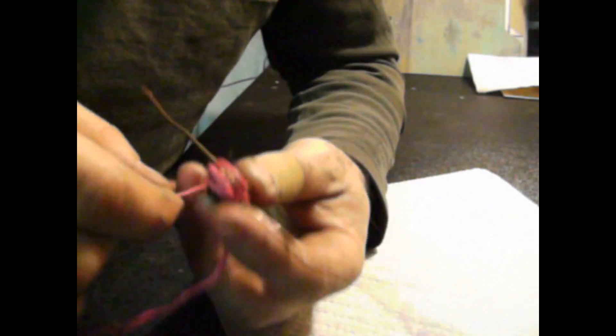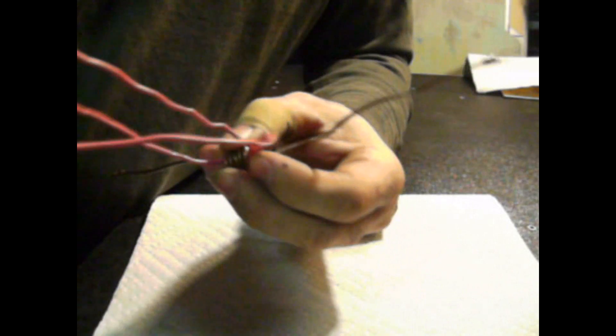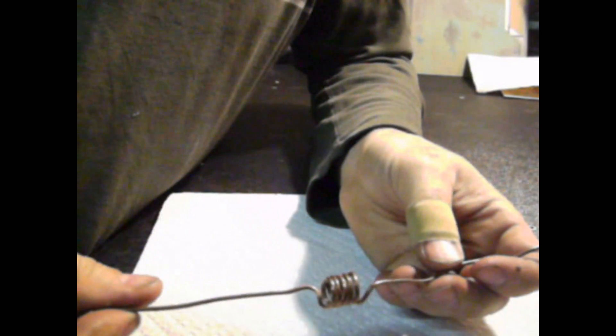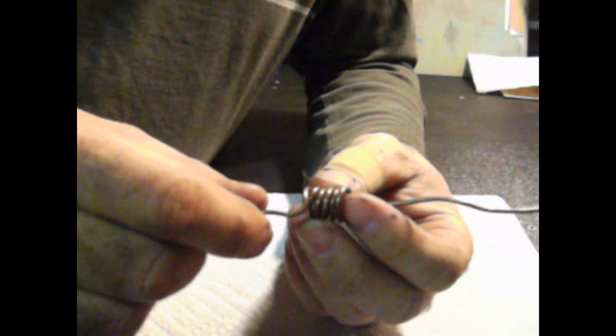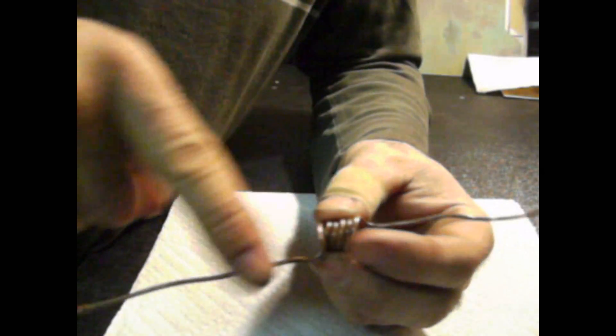What this coil is supposed to do — these multiple wrappings — is reduce the stock ignition coil voltage coming out of the spark plug wire and boost the current. His claim is that because the water entering the chamber is under a slight vacuum, it reaches a point of volatility, and you hit it with this lower-voltage, higher-amperage spark, and it will ignite the water. There are one, two, three, four, five, six wraps of this copper coil.